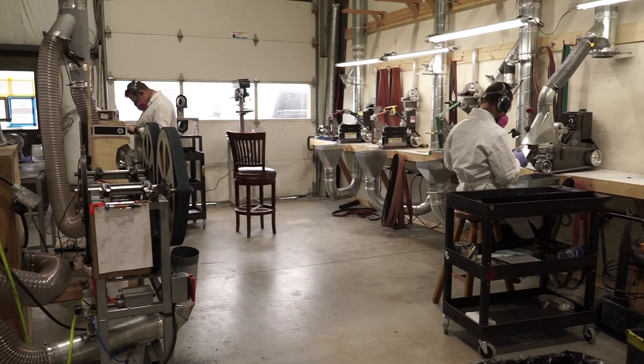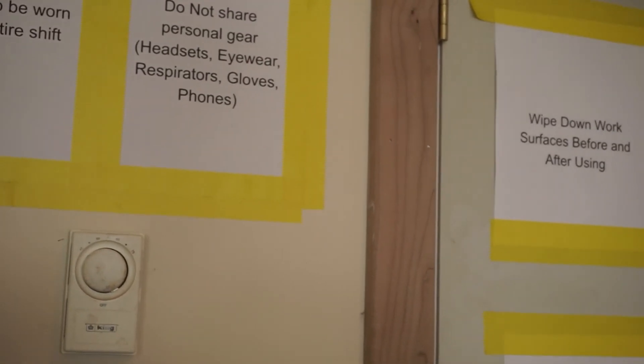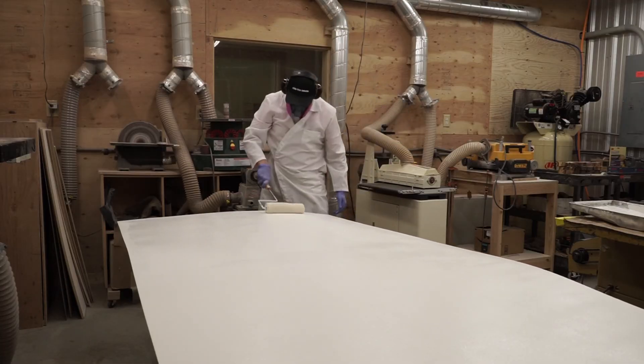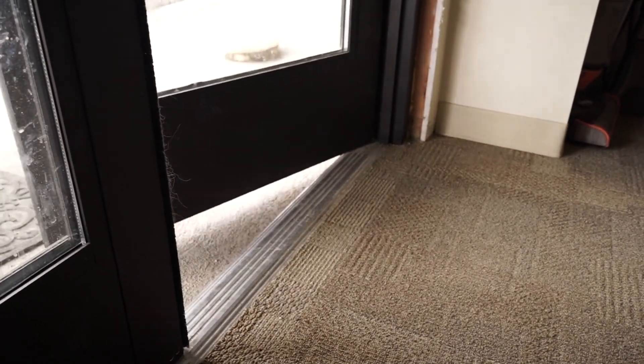To summarize some of the steps we've taken: we want to maintain social distancing even while at work. Respirators and personal protective equipment are to be worn at all times. We're going to limit the number of employees in our facility at any given time and adapt our workplace to limit touching of surfaces and doors. Thank you.